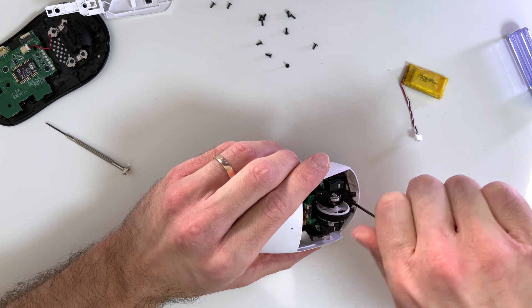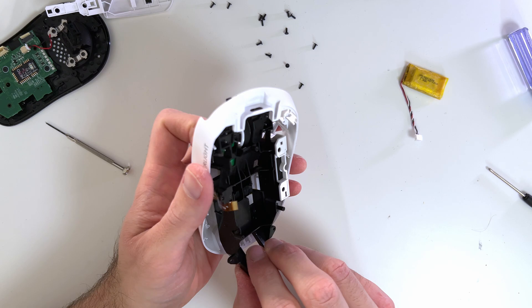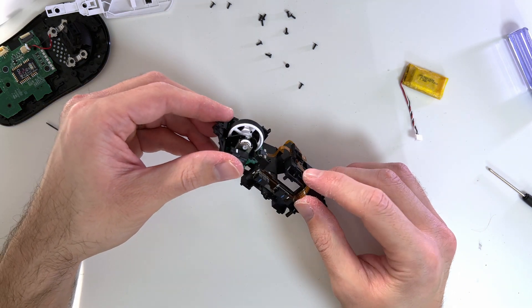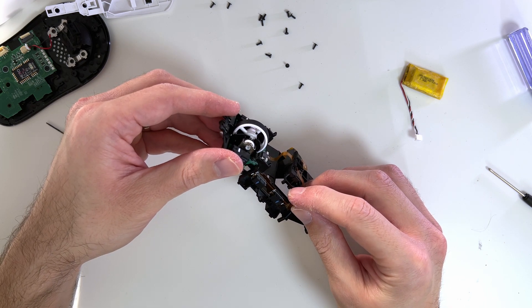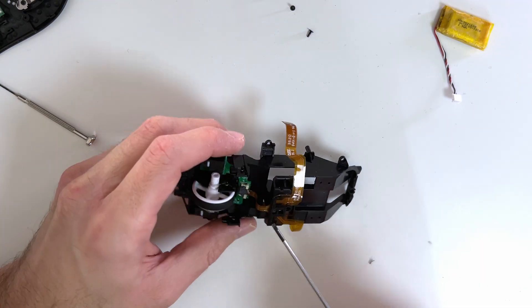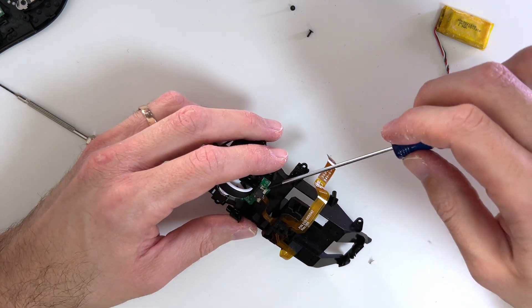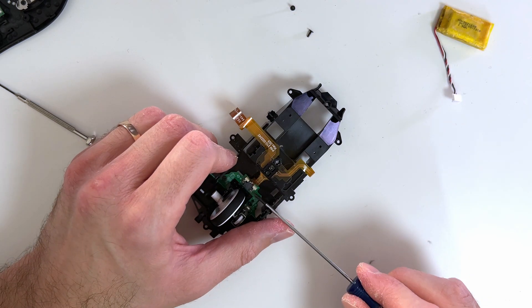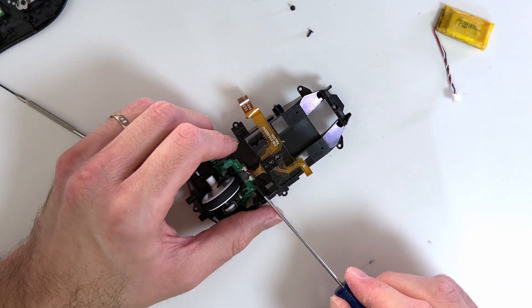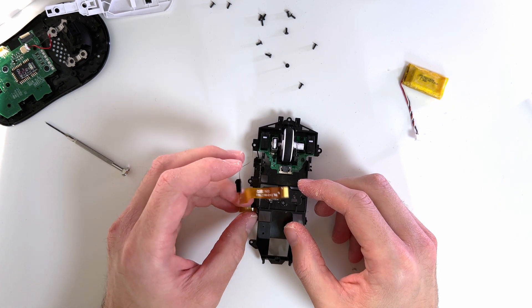There is one screw in front of the mouse wheel — unscrew it as well, and now we can see that the upper shroud is removed. The next task is to replace the flat cable. This flat cable is extremely fragile; it feels like it is made of thin glass, so pay extra attention when unplugging it from the PCB. I did damage the connector a bit on one side, which is a good example of how fragile these things can be. Once unplugged, gently remove the cable from its place.